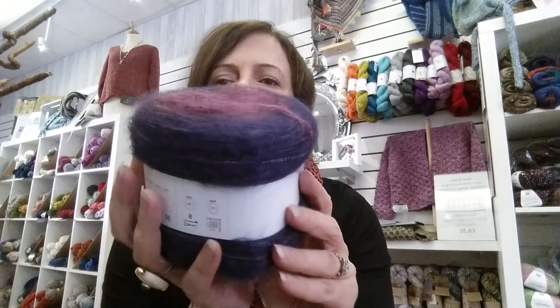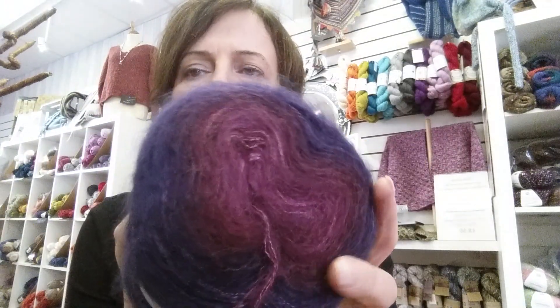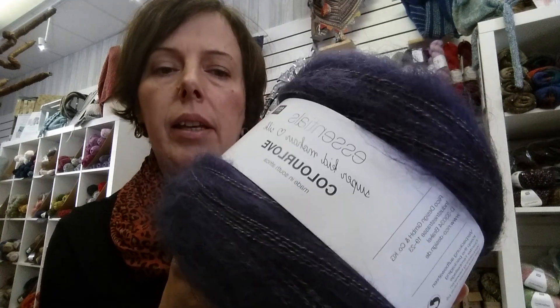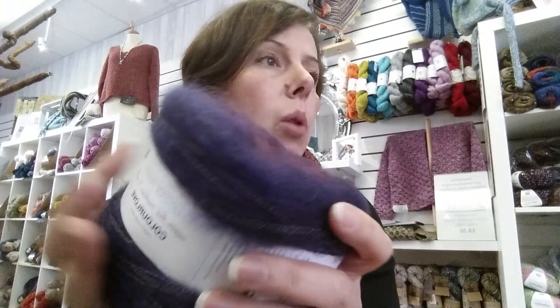Then this one is for the lovers of purples — in real life these just look stunning. There are no synthetics in this yarn; it's all natural, mohair and silk. The balls are 100 gram balls and the yarn length is 280 meters. The recommended needle size is 6 millimeters.